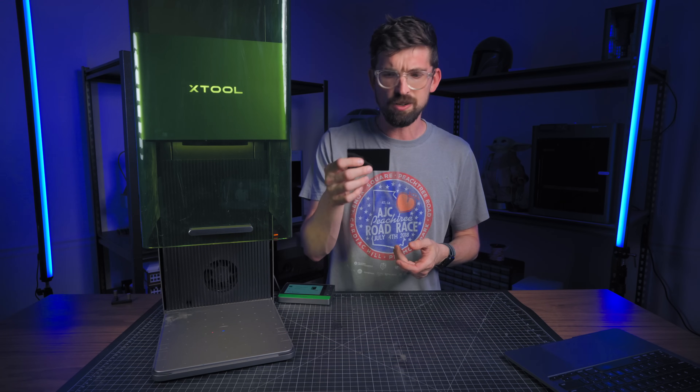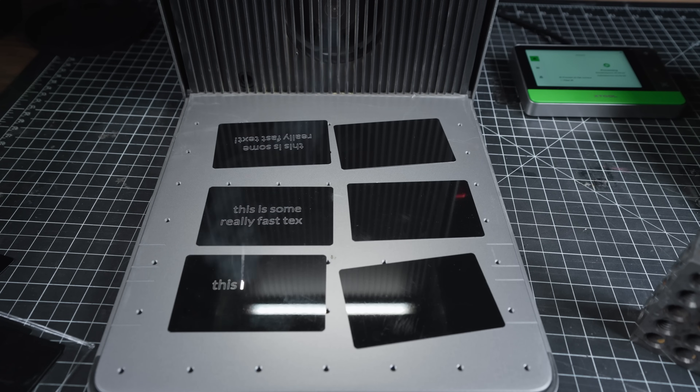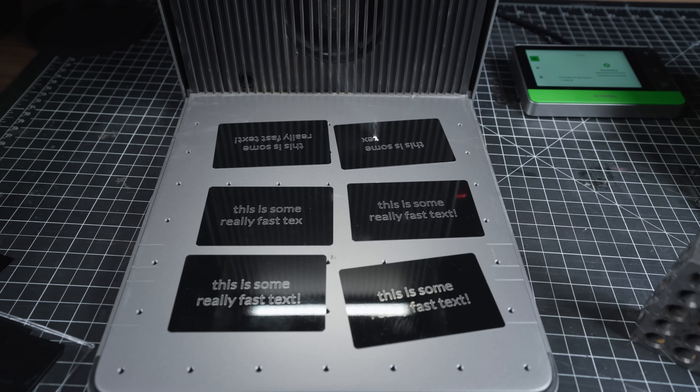Whether you're doing a bunch of business cards, jewelry, or small items, you can put all of it in and run everything at once. Especially when you combine it with the speed and power, the price difference might make sense for your situation just because you can turn out more products and make more money.